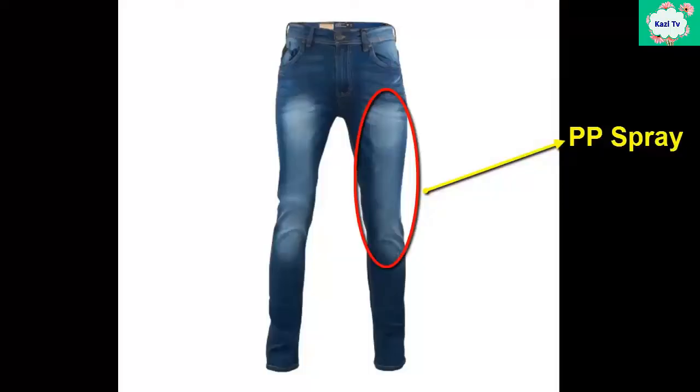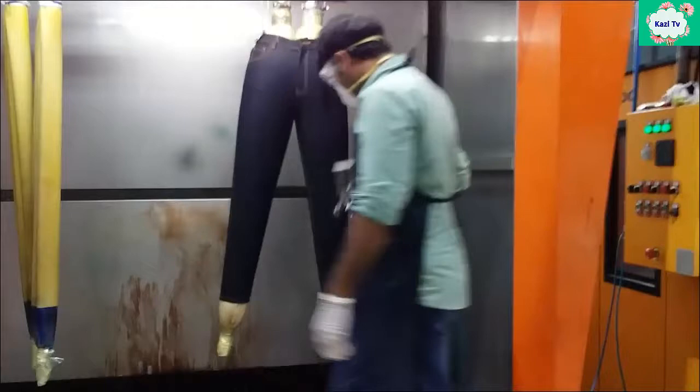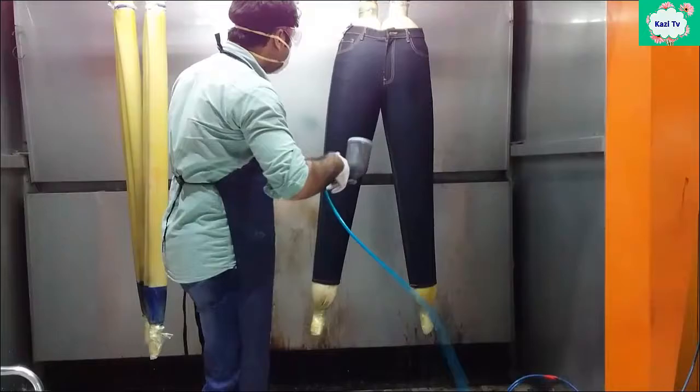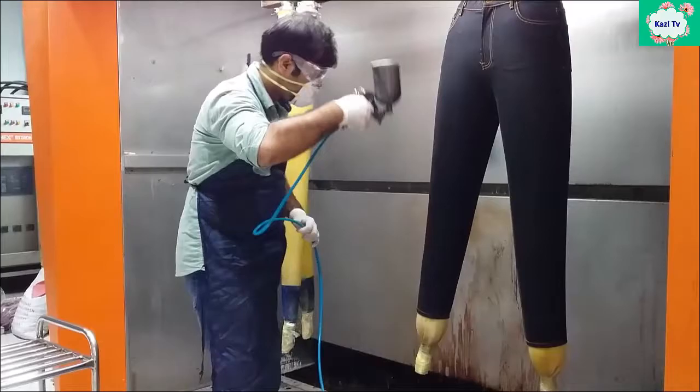PP spray. Potassium permanganate is sprayed on specific parts of garments to fade color and bring a bright effect on the hand sand or brush area. Sometimes acetic acid or phosphoric acid is mixed in to increase its intensity.